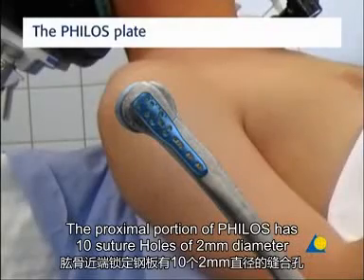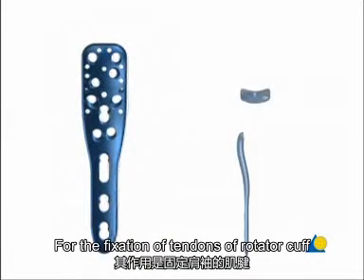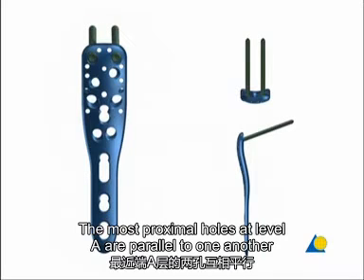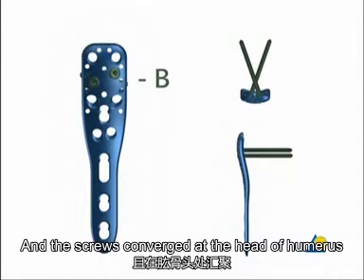The proximal portion of the PHILOS plate has ten suture holes of two millimeters diameter for the fixation of the tendons of the rotator cuff. There are also nine plate holes. The most proximal holes, at level A, are parallel to one another and angle the screws slightly upwards. At the next level, B, the holes are staggered and the screws converge in the head of the humerus.